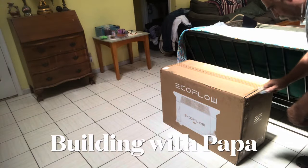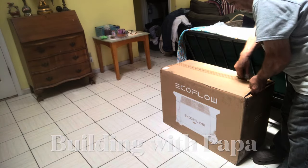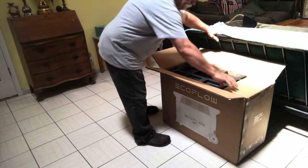Building with Papa. I just got my Delta Pro and I'm going to open it up, unbox it, and take a look at everything.